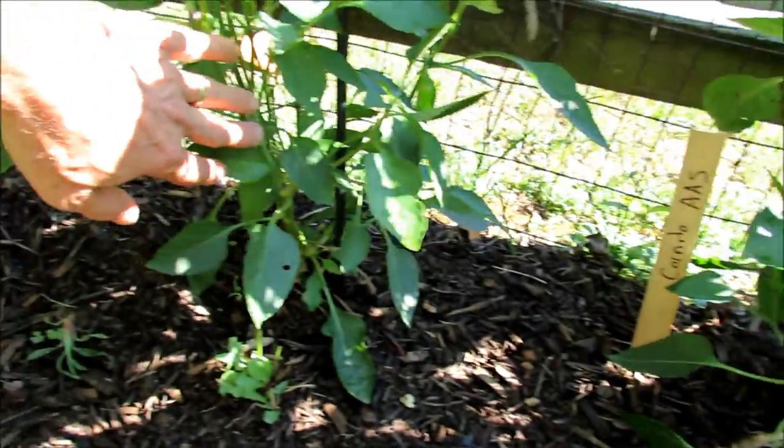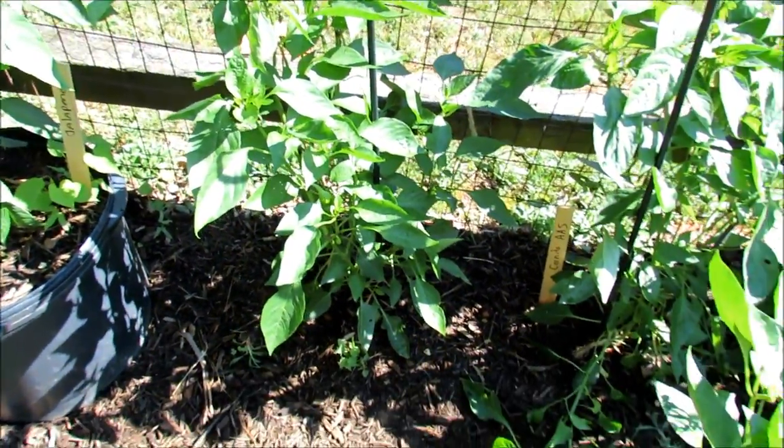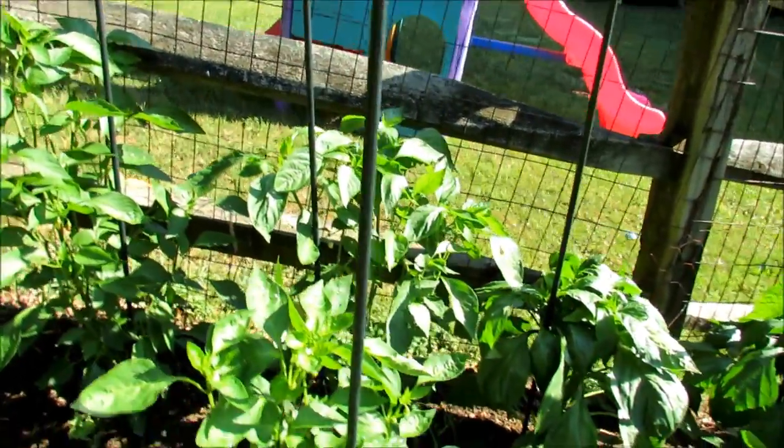So two plants there, one plant there of the same variety, and they're doing pretty much the same. The one on the left is a little bit bigger, but I think the yield production is going to be much better by putting two plants in one space.